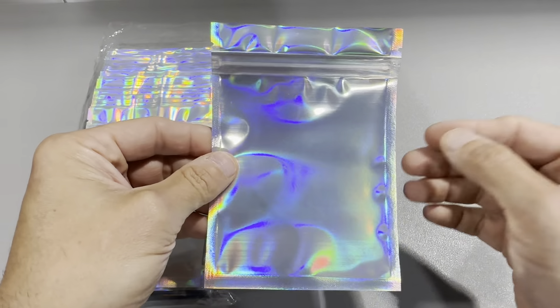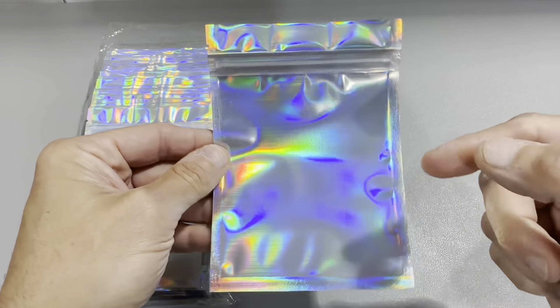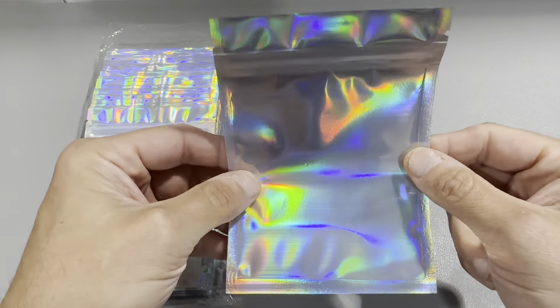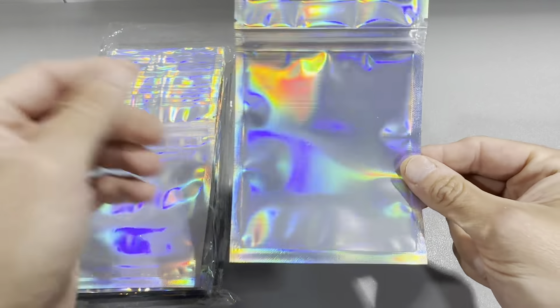Definitely check these out. This brand makes a lot of different colors and sizes, but we really like the holographic ones. This is the 4x6 holographic resealable. Overall they make these really thick, and it just makes packing and shipping a seamless process.